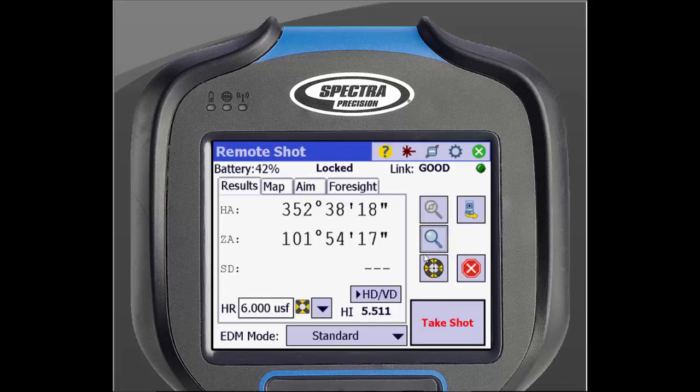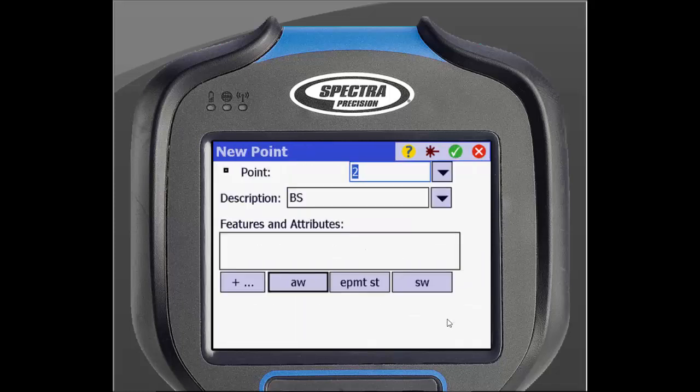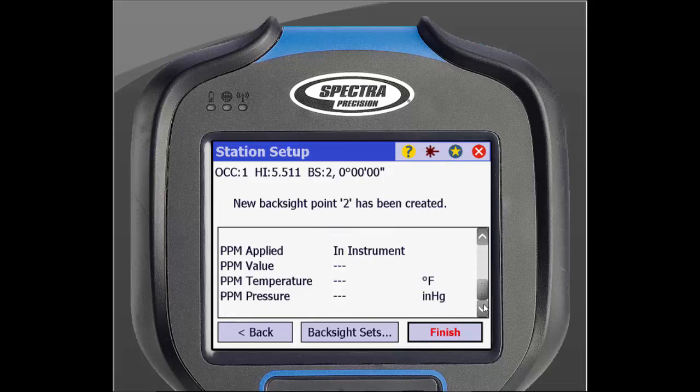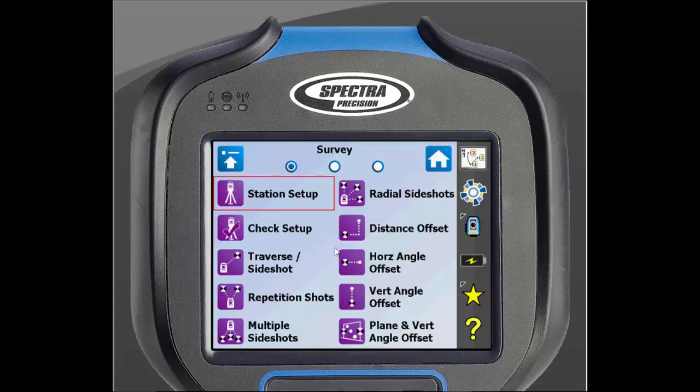You can check if you are locked onto your prism by looking at the top of your screen. Once locked on, you can tap Take Shot. It will then measure and you can enter in information about the point. Once done, tap the green check in the top of the screen. You will then be taken to a screen to review your setup. Once done, click Finish. You have now set up your total station and are ready to survey.